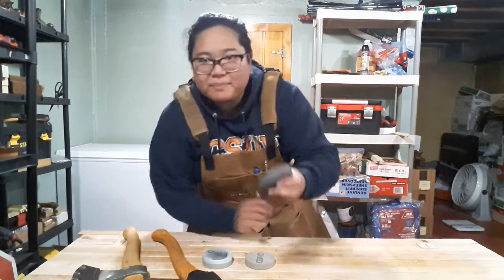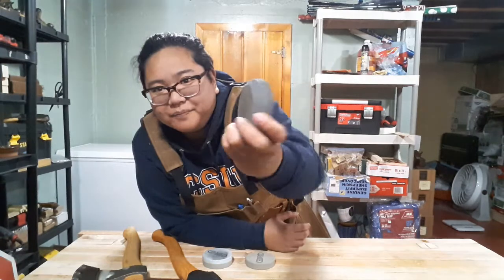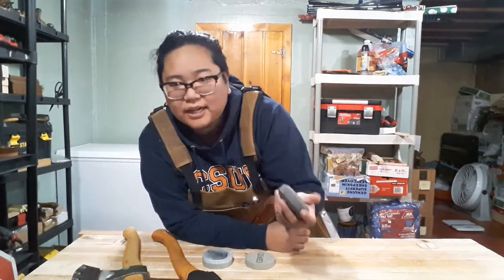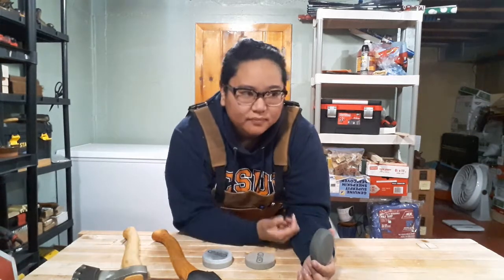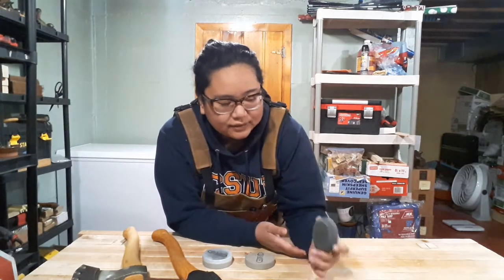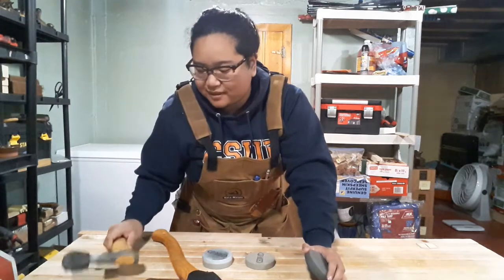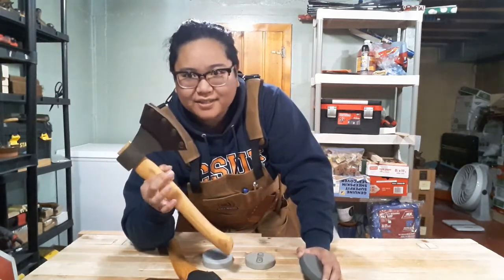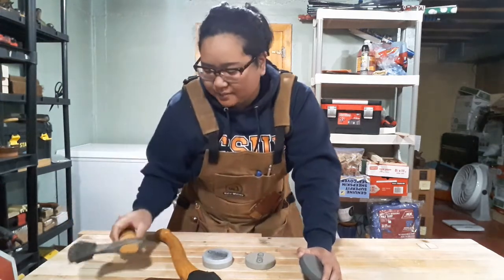Typically people start off with these combo stones — axe pucks with a coarser side and a fine side. Usually they're about 150 coarse and 300 fine, and they work pretty great. I used them on my Robin Wood axe and a Fiskars that I used to have, though I don't use it as much anymore.